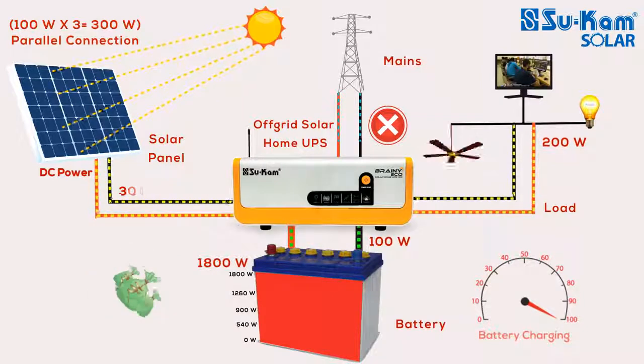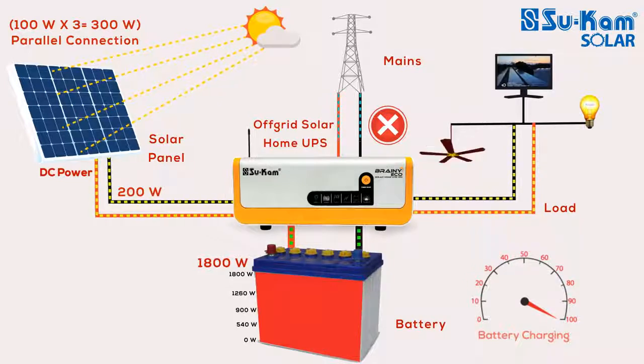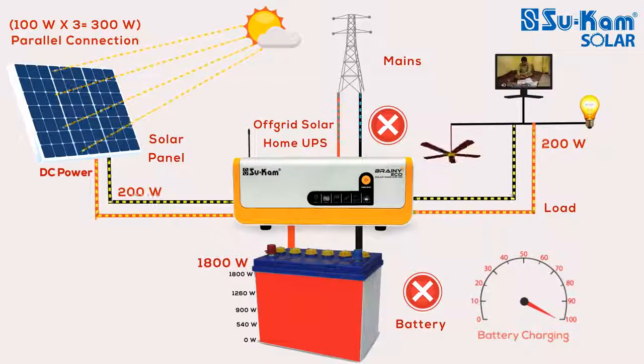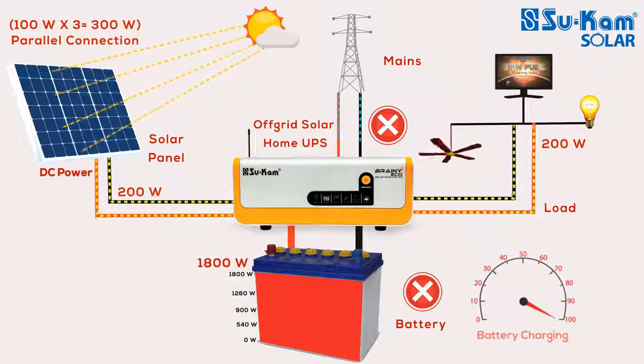Condition No. 2: The 300W solar panel is only producing 200W power, and you are still running 200W appliances. The off-grid system will use the entire energy to run these appliances. In this condition, the battery will not get charged but will also not get discharged. The mains supply will also be cut.